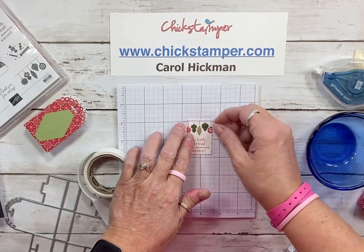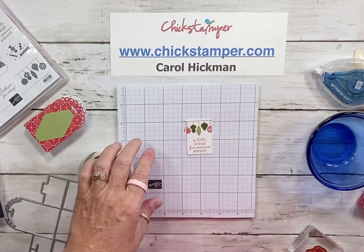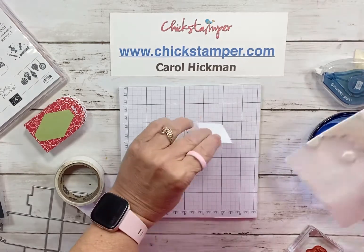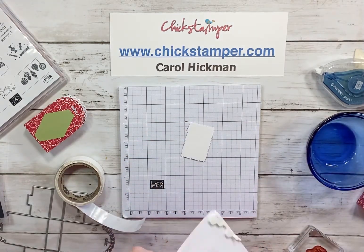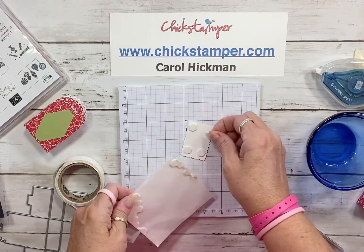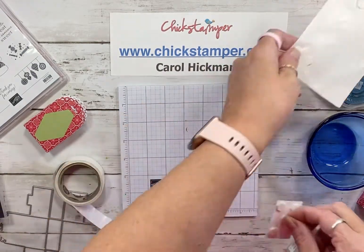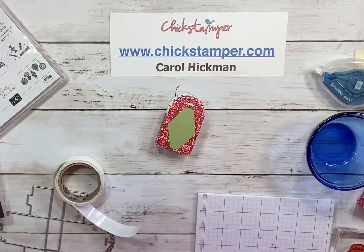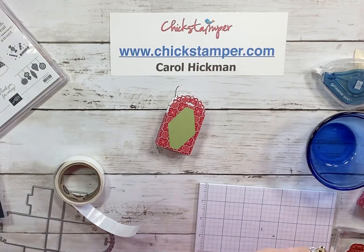See how cute that is! Then I just want to put some dimensionals on the back so it'll pop up a little bit. It's really coming together.